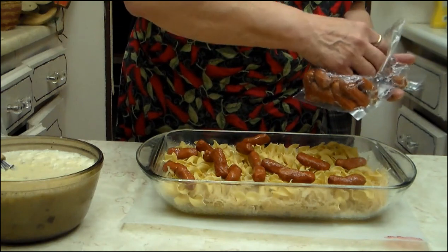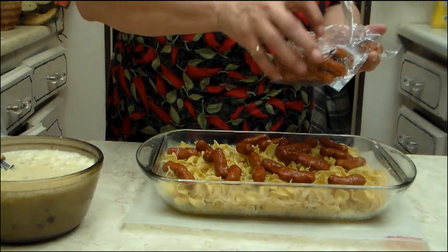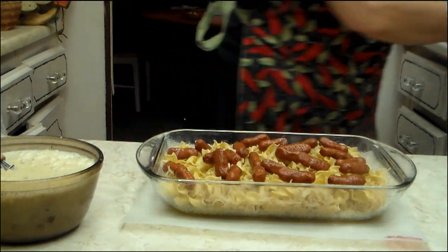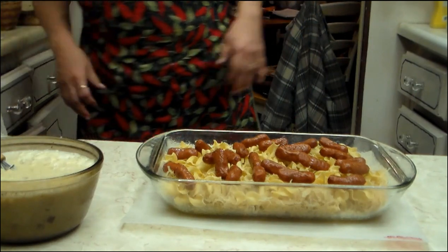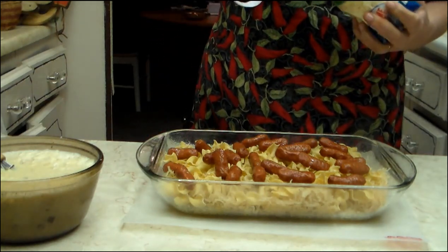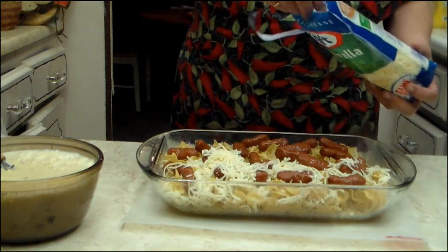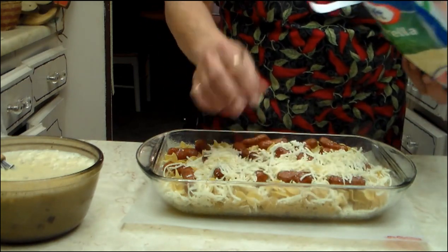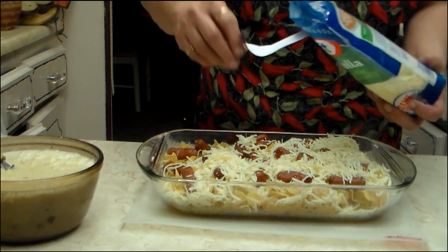You just kind of scatter them around. Sometimes it doesn't take a whole package — it's just whatever you think you want in there. Then you take mozzarella cheese, or you can use Swiss cheese, whichever you want, and you cover the top with cheese. You put a pretty good amount on — you don't really want to see a whole lot of the noodles. It doesn't matter if you see the sausage sticking up through it.